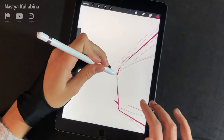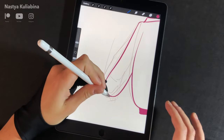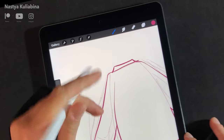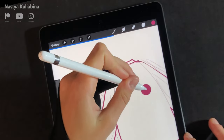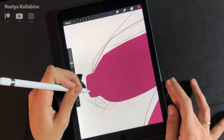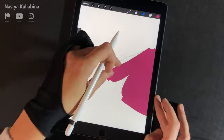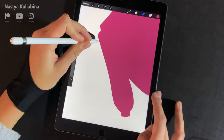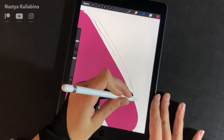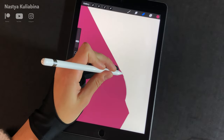I try to do my tutorials pretty slowly so they're easy to follow and recreate, but I decided to speed up the erasing process because it would have been unnecessary if I had created a new layer. Let me know in the comments if you found this tutorial easy to follow and if you have any feedback on how I could improve — I would really appreciate it.